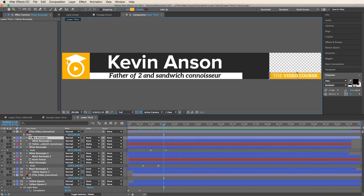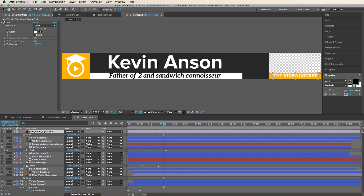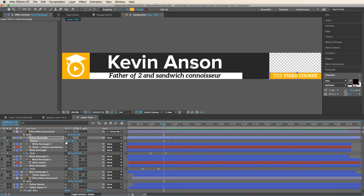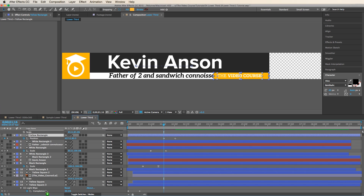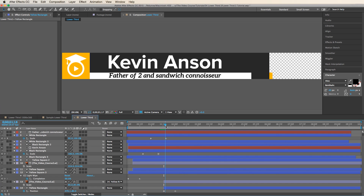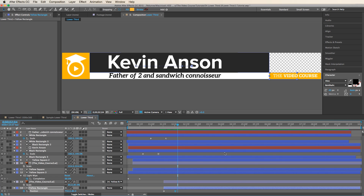Now we have to animate the yellow rectangle on the right. We're going to use parenting — parent the logo layer to this yellow rectangle, so whenever the box moves, the logo is glued to it and moves with it. Set a position keyframe, go 15 frames, and slide it into place. Put this layer below everyone else so it comes from behind. Crop the layer off at the start point so as soon as the black one hits, the yellow one slides out. Add easy ease.